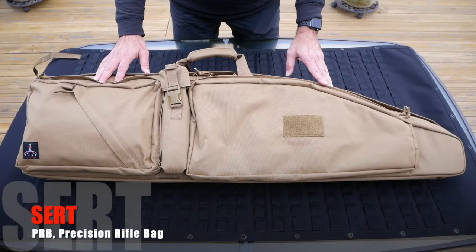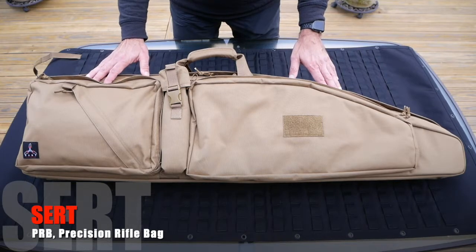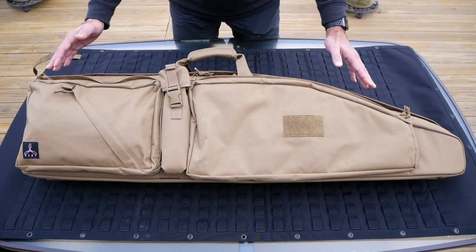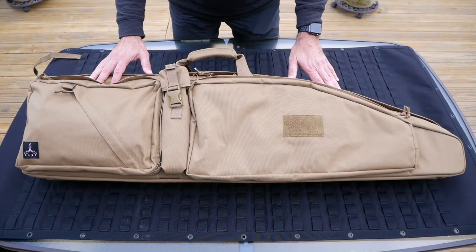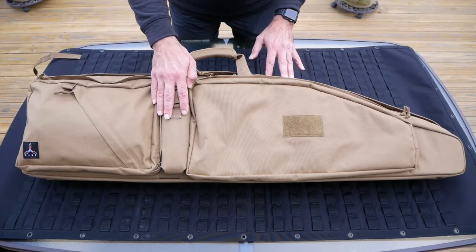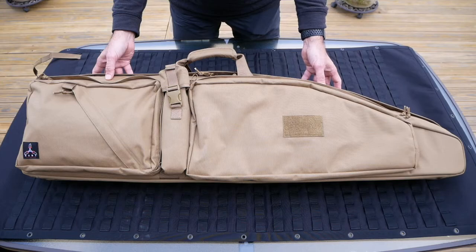What we have here is SIRT's PRB, Precision Rifle Bag. Our PRB is based on the traditional drag bag design, and this one is in a 46-inch length version. The PRB has four compartments: two large external zippered pockets, the suppressor pouch, and the main compartment.